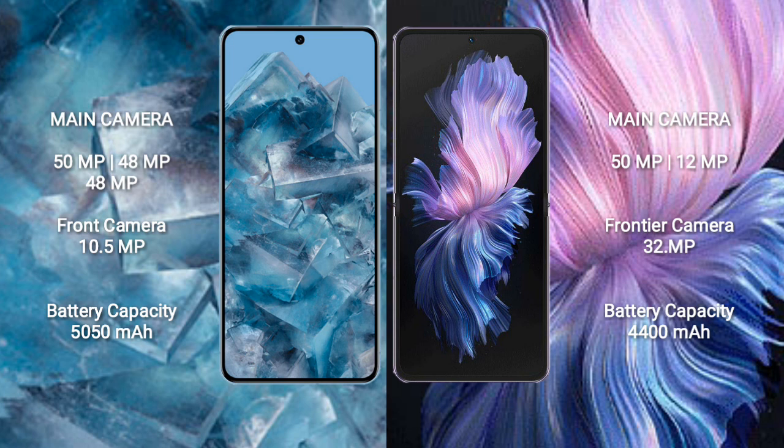Google Pixel 8 Pro features a triple rear camera setup: 50MP plus 48MP plus 48MP, and a 10.5MP front camera. Vivo X Flip features a dual rear camera setup: 50MP plus 12MP, and a 32MP front camera. Google Pixel 8 Pro has a 5050mAh battery with 30W fast charging support, while Vivo X Flip has a 4400mAh battery with 44W fast charging support.